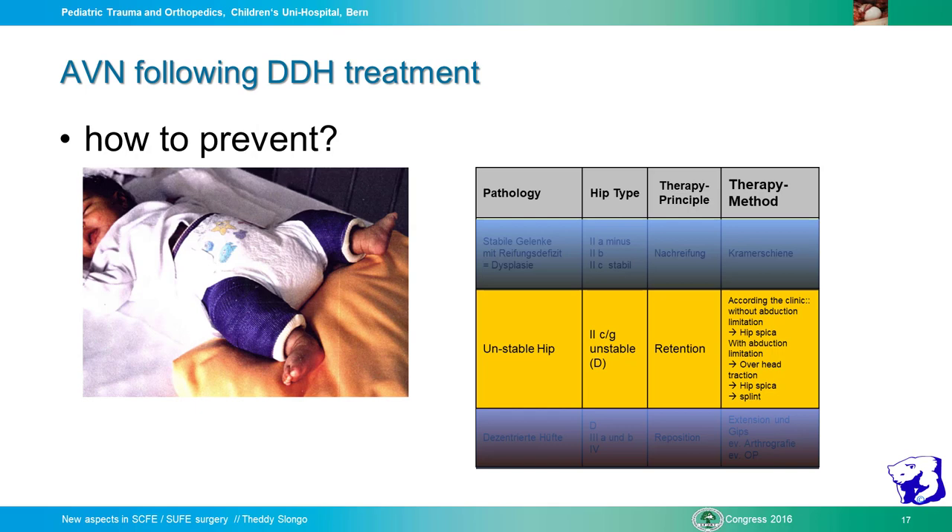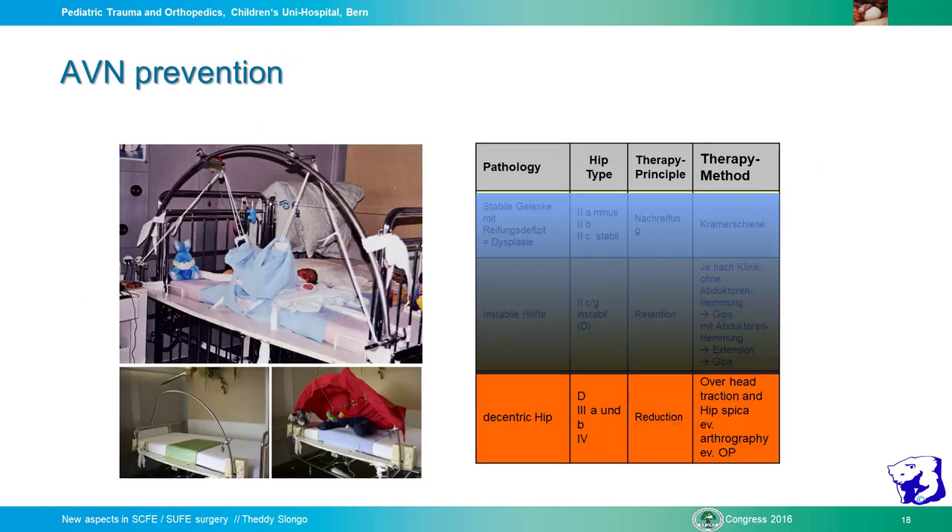It is like fracture treatment: a stable fracture may need only a splint, but an unstable fracture requires stable fixation — cast, nail, or plate. The hip is the same; we need stable fixation in the correct position. For type 3D subluxated or type 4 hip, we go always without compromise. If parents do not accept our regime, I make no compromise. We go slowly step by step, and in 90% of cases, even type 4 hips can be reduced. Only about 10% require open reduction.